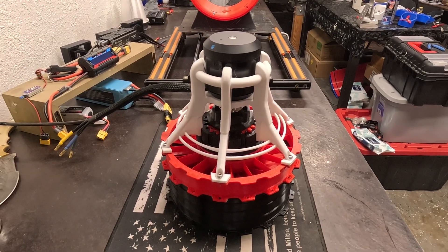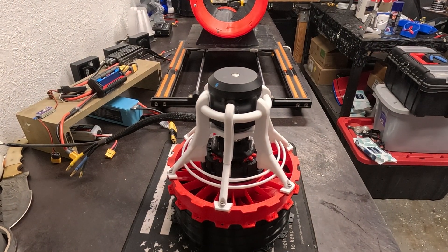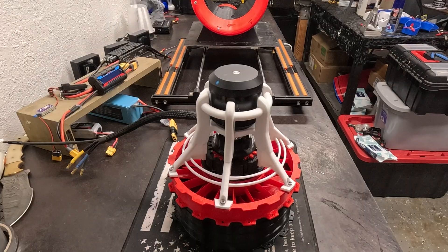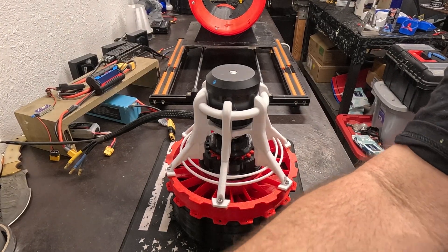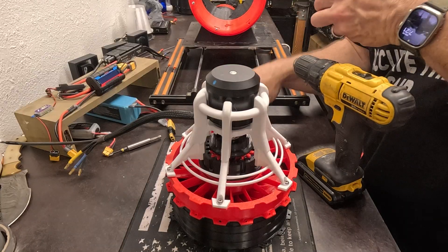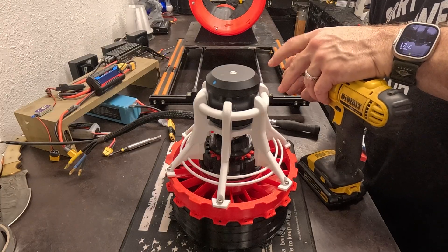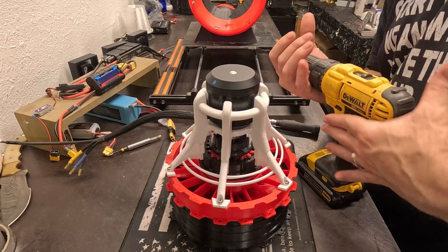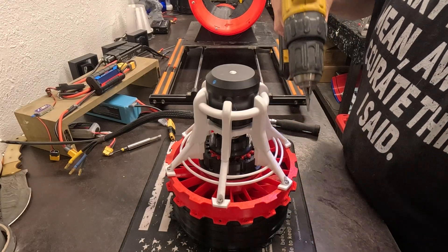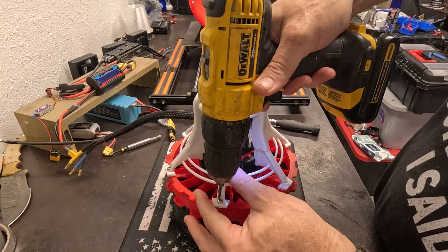Let's see exactly what happened here. We'll use the drill and get these out. Looks like our planetary gear system failed, which I kind of expected, and it did kind of come loose with the keyway.